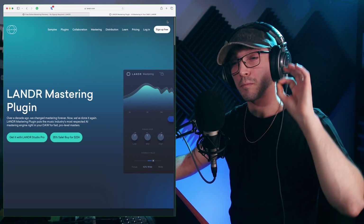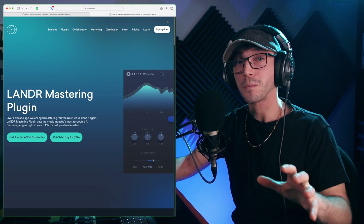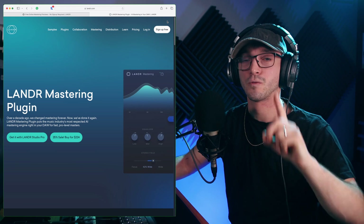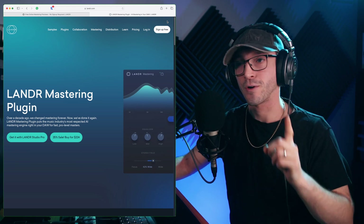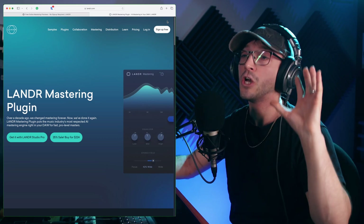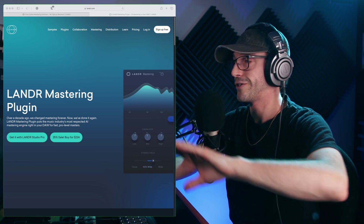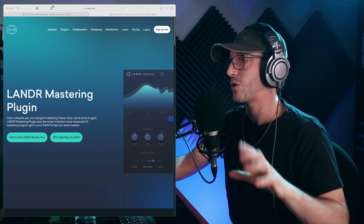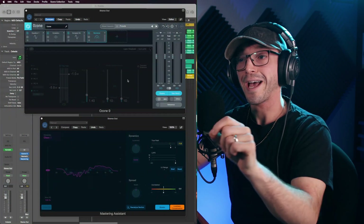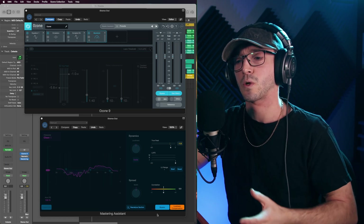Hello, recently I did a video looking at Logic Pro X's new mastering assistant, but I found a couple of issues with that video — one being I didn't gain match my music properly, which is a huge error on my part. This video will rectify that. We have a completely new track that I'm using. Logic Pro X's mastering assistant calls gain matching 'loudness compensation.'